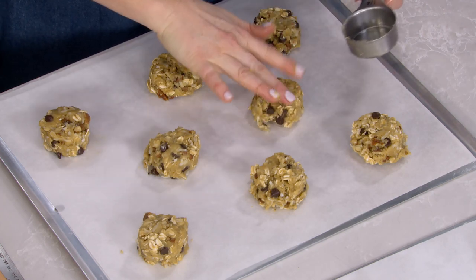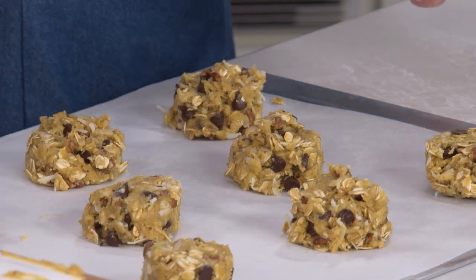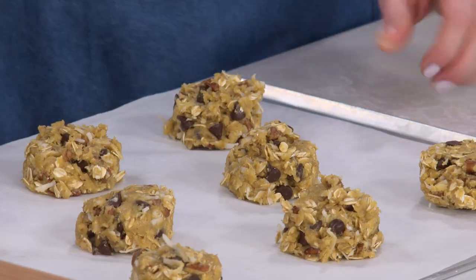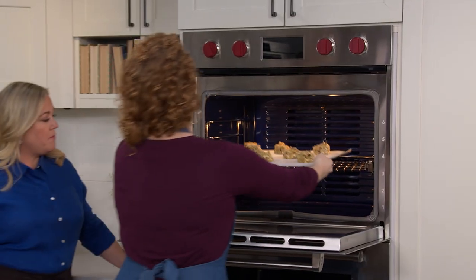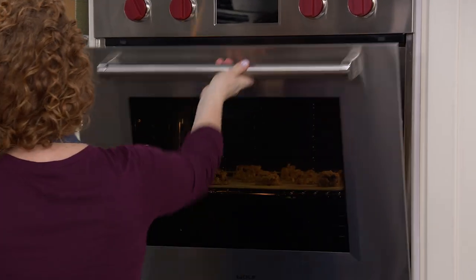Here we have the last cookie. I'm gonna take any remaining dough and add it onto any cookies that look a little skimpy. The cookies are ready to go into the oven. We're gonna pull these when they look a little pale and raw in the center but set around the edges. I'll bake them one sheet at a time in an oven preheated to 350 degrees for 15 to 17 minutes, rotating the sheet halfway through baking.